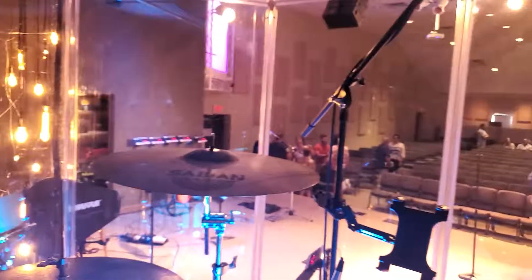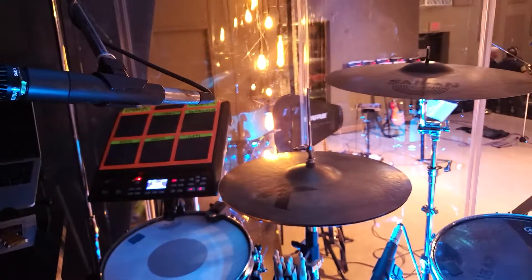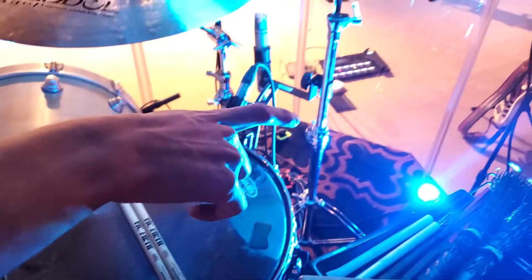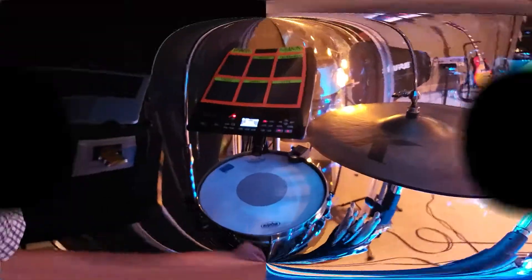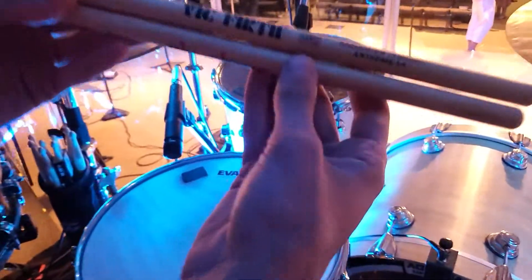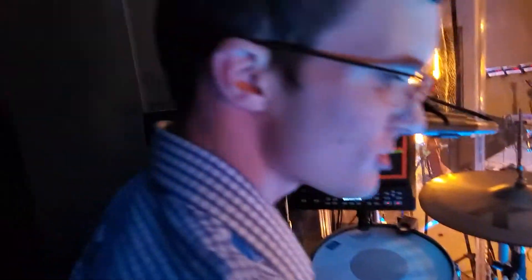All the hardware is DW — DW 9000 pedals, DW hi-hat stand, DW snare stand. We've got a couple of Mapex stands and some DW hardware for the cymbals. For sticks, we use Vic Firth — these are the American Classic 5As. I typically use the Jim Lenger signature sticks because I like the weight to them. Anyway, thank you guys for watching — subscribe, and I'll see you in the next video!